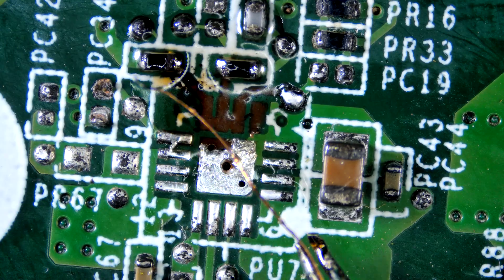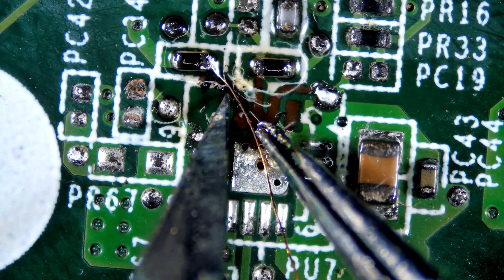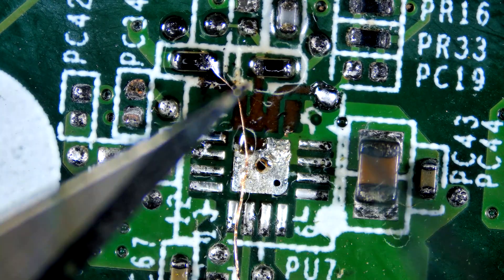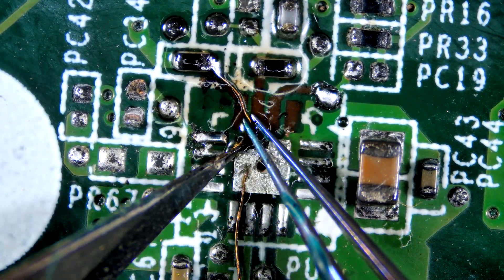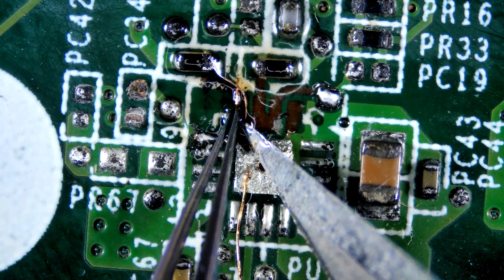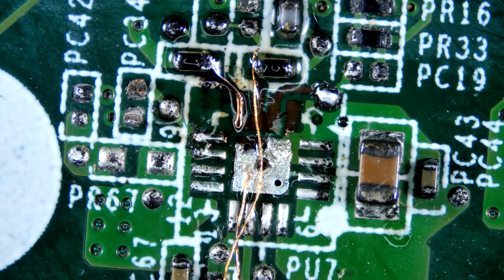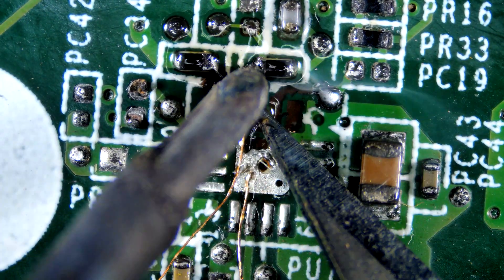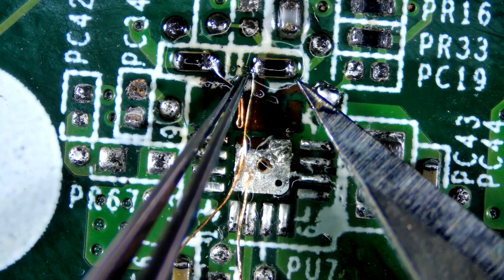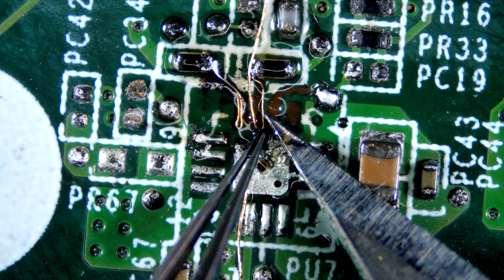I am using strands of braid wick. We have to restore only 3 traces. I will fold the wire to increase surface area for better contact.